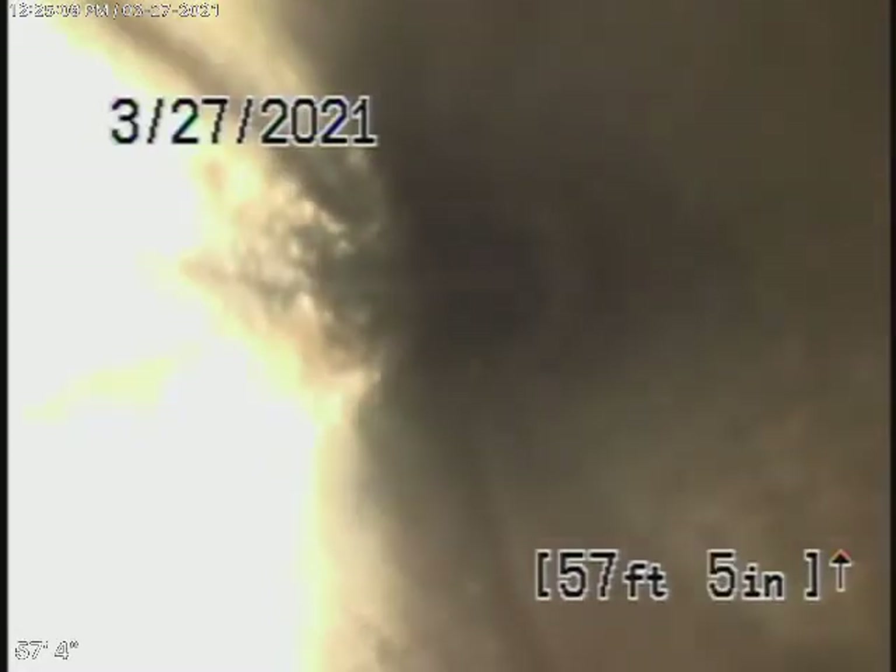Running the camera from the second clean-out — we're out to a clean-out located here in the driveway that we'll continue our inspection from. It's all been ABS so far, and it's all been in pretty good condition.